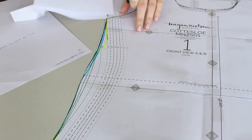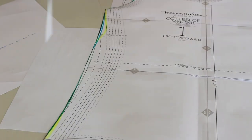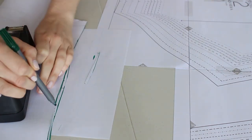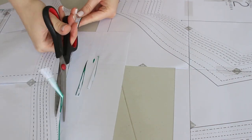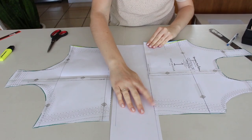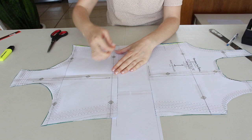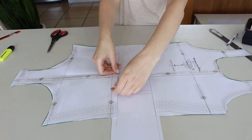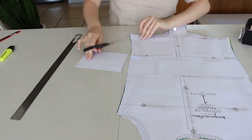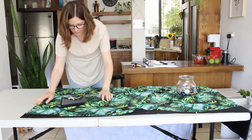I noticed it looked a bit weird, so I smoothed the middle of the waist on both sides. For the belly, I added four inches (10 centimeters), as suggested in the DB Club post. It was easy to know where to add this extra length because Megan added a mark on her pattern — so thank you, Megan, that was super easy!